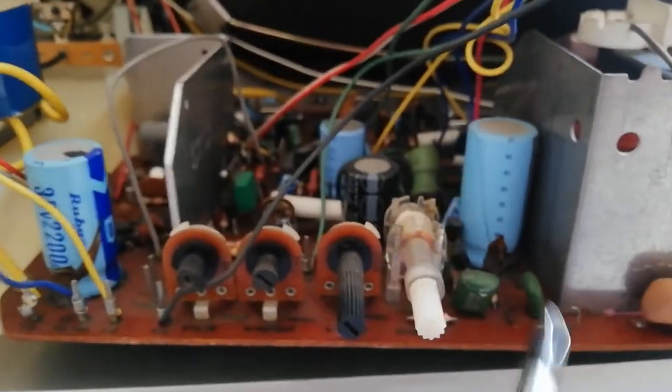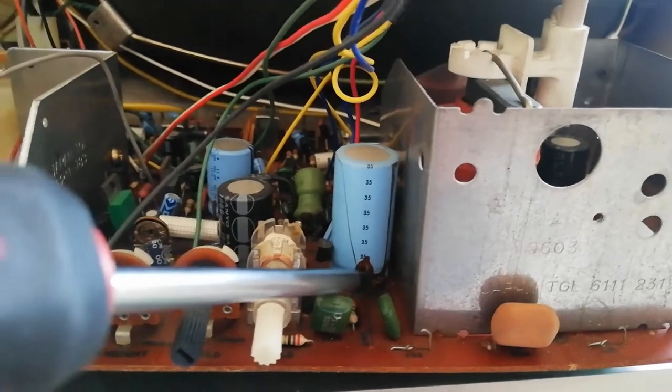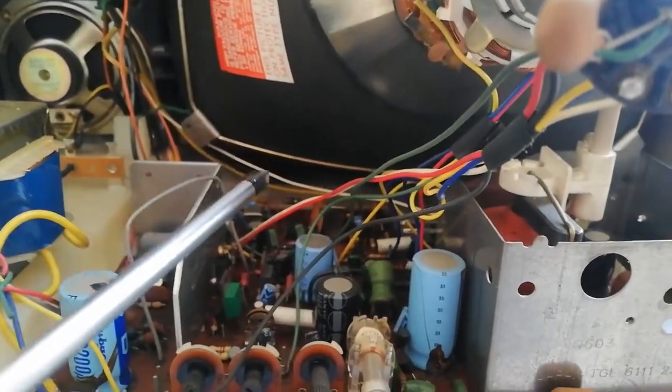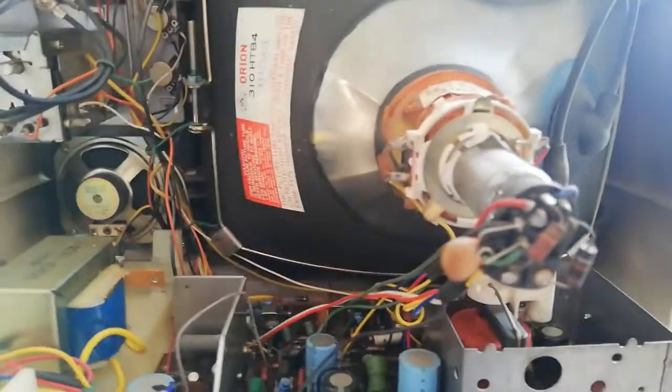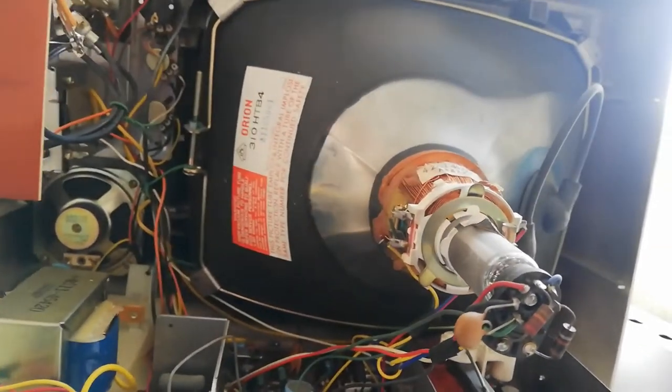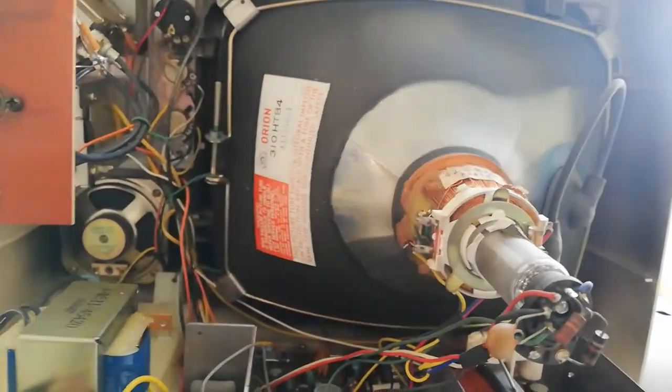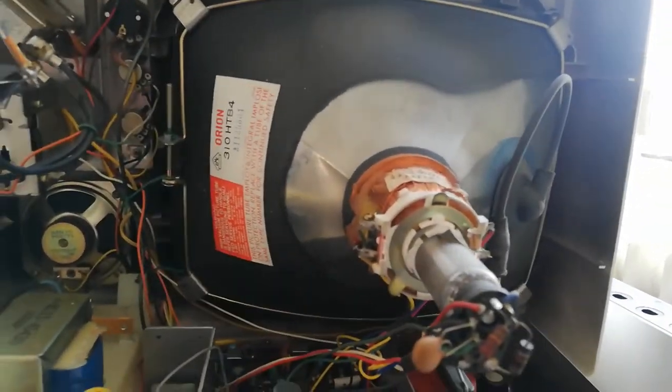Here are some Sanyo capacitors and what looks like a Rubycon cap right there. This has some circuit glue inside it, which was often used back in the day — and often this turns corrosive and corrodes the boards. It doesn't look like this TV has a degaussing coil, which is interesting because often there is a degaussing coil to degauss the tube in the CRT. This one doesn't have a degaussing coil, which is pretty weird. It only has this silver bar, which is quite strange. This is how the inside of this CRT looks.